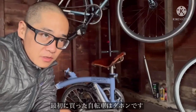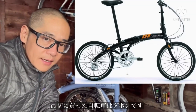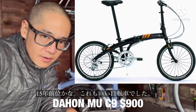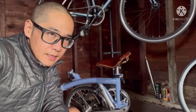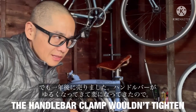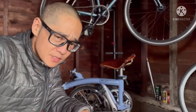My first folding bike actually was the Dahome Mu C9. I bought that maybe 15 years ago, and that was a great bike as well. But I sold it maybe after a year because the handlebars started to get loose and the clamps never worked well.